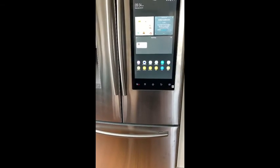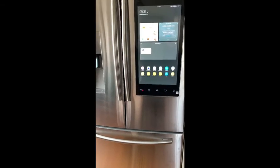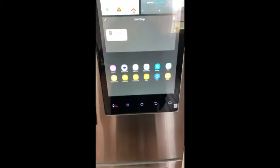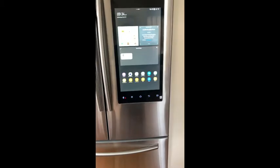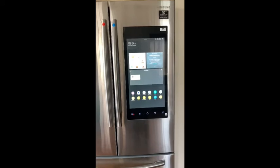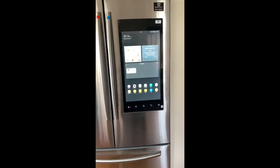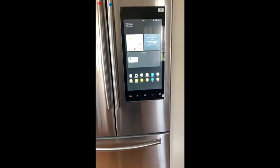So this has a lot of storage space for what I need. So this has been the Samsung Family Hub smart refrigerator review. If you're interested in getting one, the price for this one was about $2,500, which is not that different from other stainless steel side-by-side refrigerators.